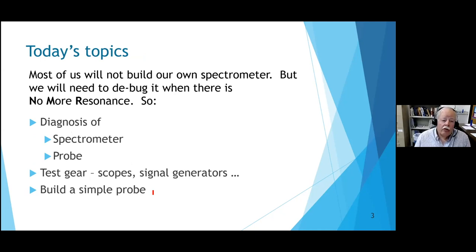Something in the publicity said 'building your own spectrometer.' No - most of us will never build our own spectrometer, but you'll sure need to debug it. We're going to talk about the diagnosis of the spectrometer and the probe, and that'll necessarily take us into test equipment: oscilloscopes, signal generators, vector network analyzers. And I'm going to devote some time to what you'd have to do to build a simple probe - I think it's terribly educational, and it's the one part of the spectrometer you can make custom.